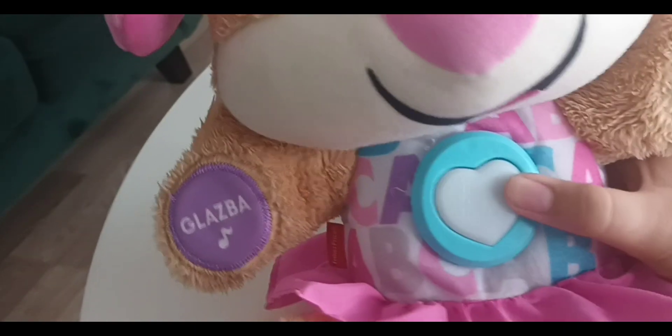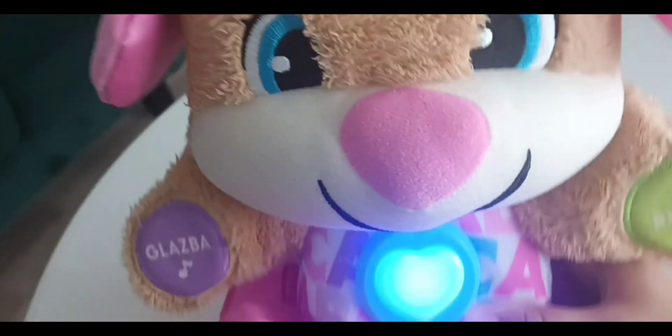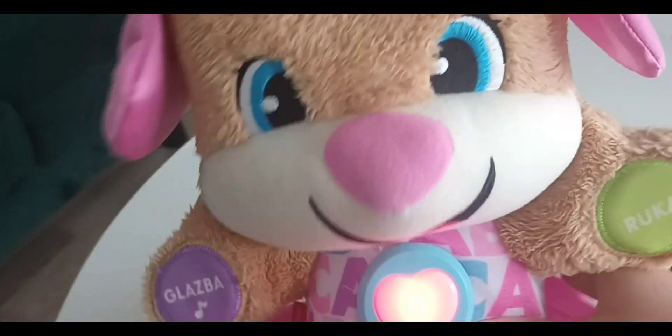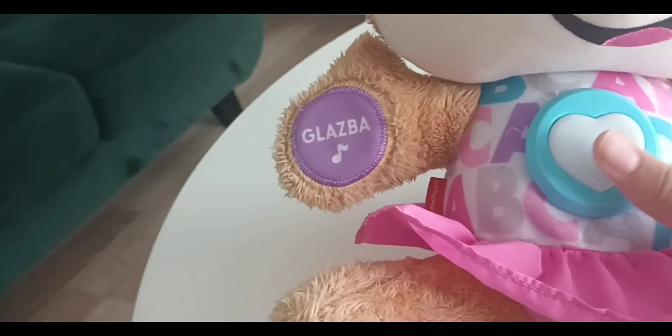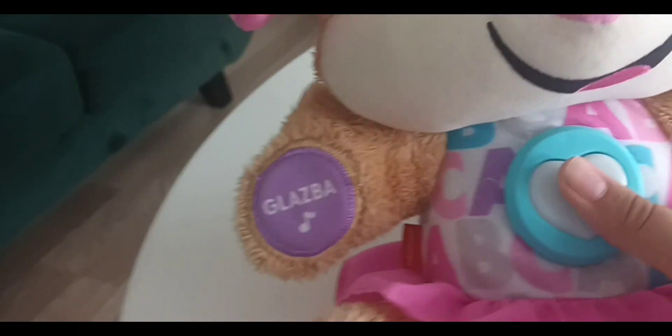The eyes of the toy light up. Let's see what happens when we interact with them.